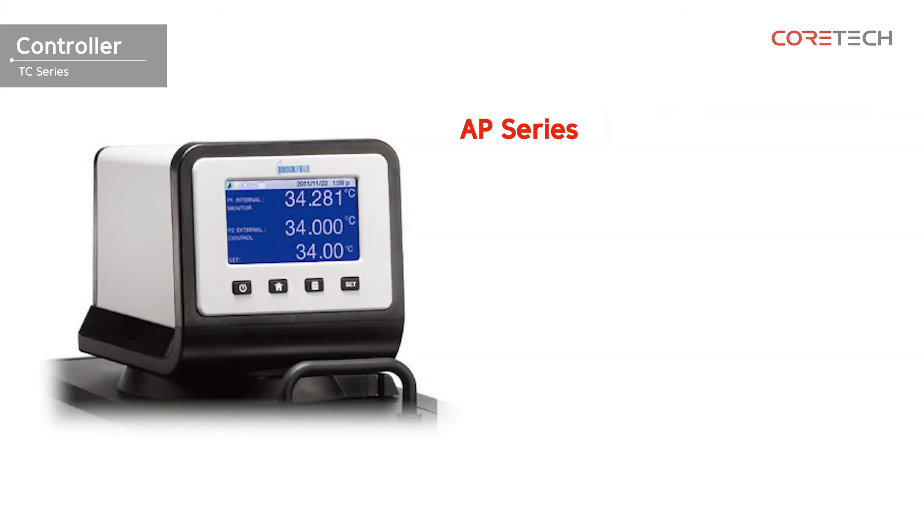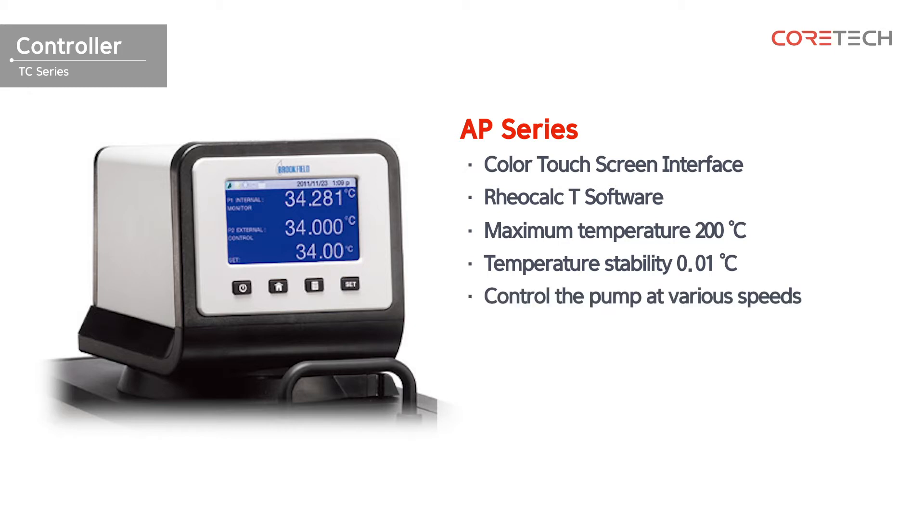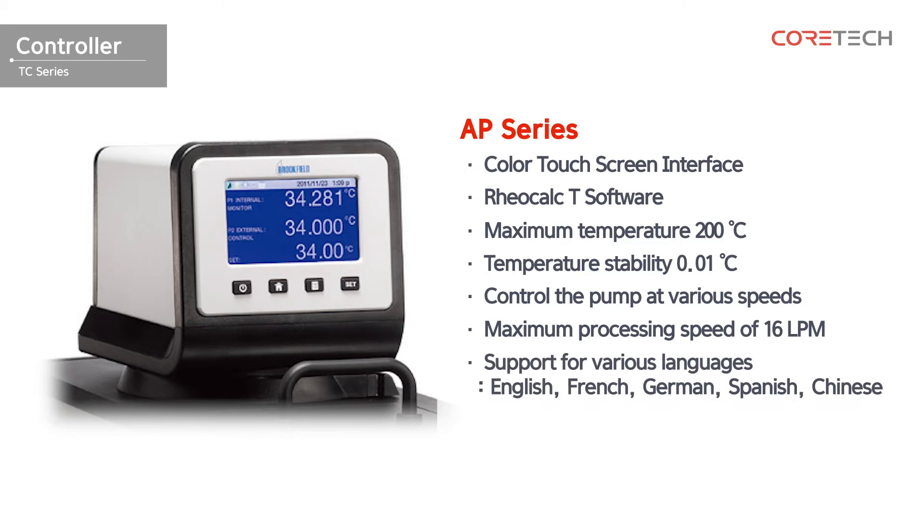This is the AP series. It is equipped with a color touch screen interface. Step setting and PC control are possible through the LeaCalc-T software. It also allows temperature settings up to 200 degrees Celsius and ensures temperature stability of 0.01 degrees. The AP series can control the pump at various speeds, with a maximum flow rate of 16 LPM. It also supports a variety of languages and has a help menu.